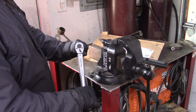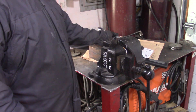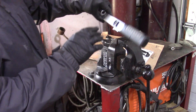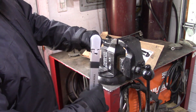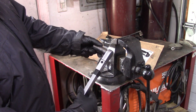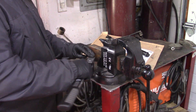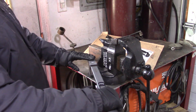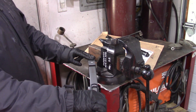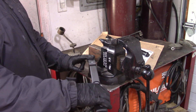Now the more expensive one is this split beam. We'll put this on the ratchet head — you can see the socket spins really smoothly. We'll set that on there, hold the handle, support the head, and we'll listen for the click. Very nice audible click — I'll click it one more time.